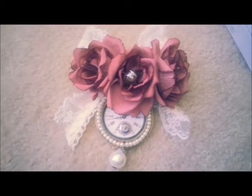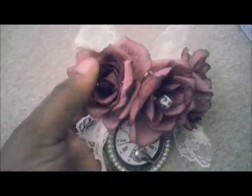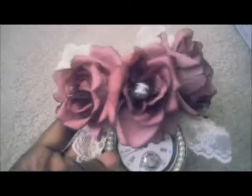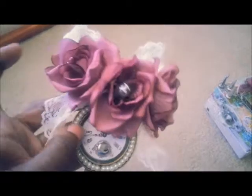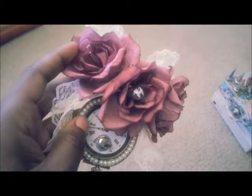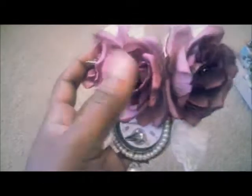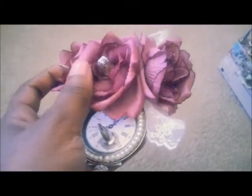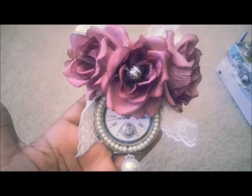So here is my Steamy Chic pendant. I added these beautiful fabric flowers onto it, and then I added spikes in the centers here and here. And then in the center flower, I added a little Tim Holtz light bulb in the middle of that. And then I got this little clock charm from my sis.